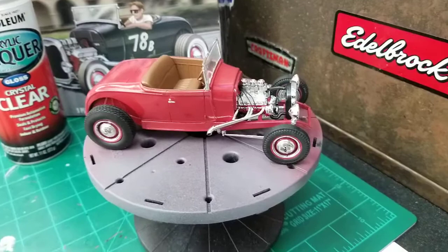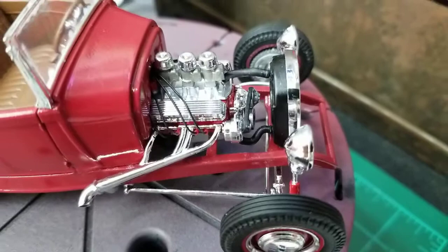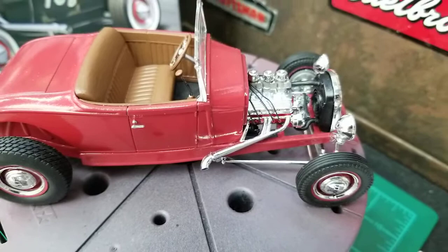I did wire the engine and put red boots on the plugs. That bottom radiator hose was a chore to get on there, but I got it on. I had to pull the radiator back off to get it on, but I got it on there.